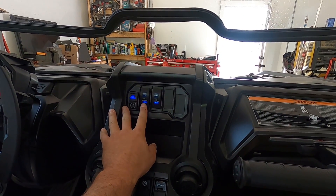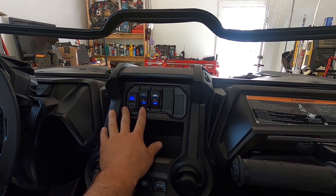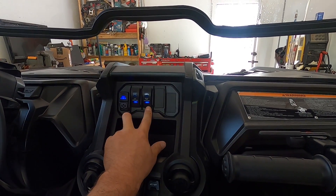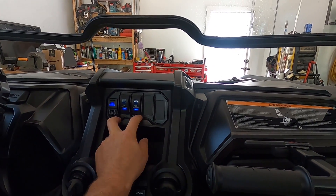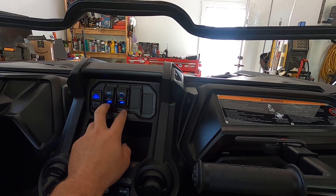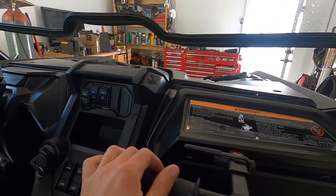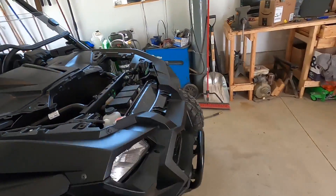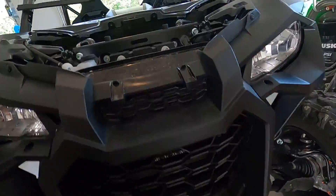I went ahead and wired in the front LED bar while I was in there, and I also put in a switch for a roof LED bar which I don't have yet. When I did the wiring for this, I went ahead and tied in all of the accessory wires for that. LED bars down there — pretty nice.